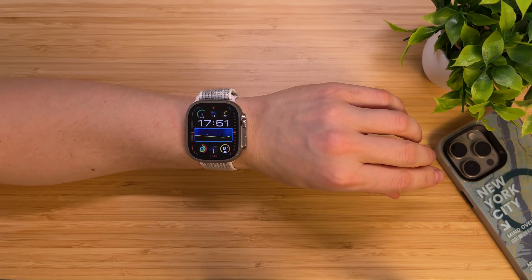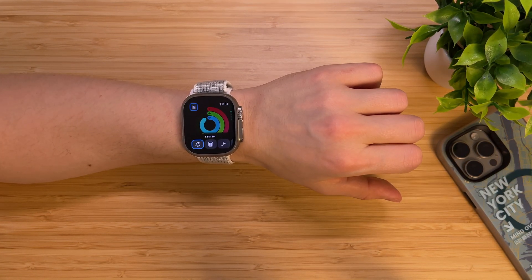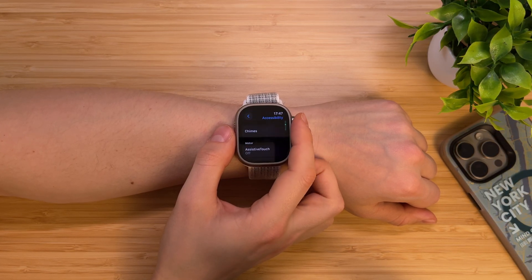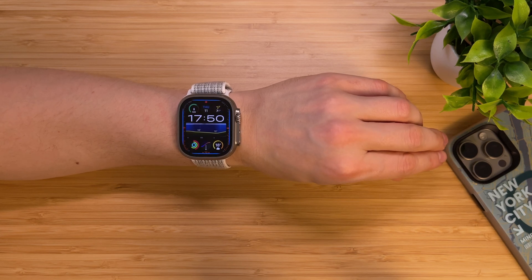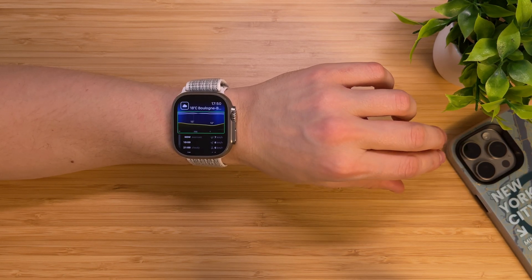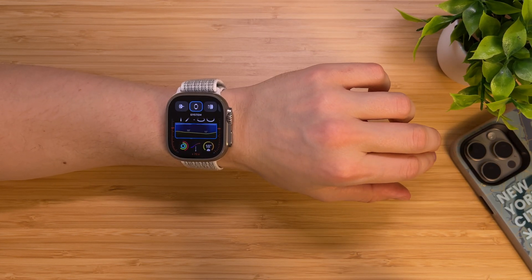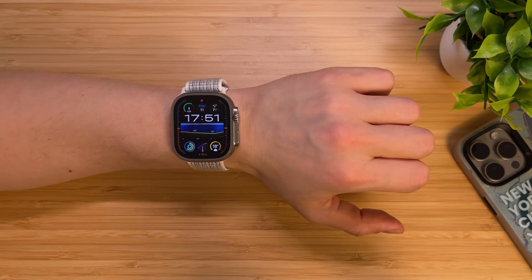This feature was originally designed for people with physical disabilities — for people who have only one operational hand — but you can use it to operate your Apple Watch hands-free. Open Settings, tap Accessibility, tap Assistive Touch, and activate Hand Gestures. Raise your wrist and a blue ring around your screen will appear, indicating Assistive Touch is on. You can operate your Apple Watch with four default gestures: Pinch to move to the next item, Double Pinch to move back, Clench to tap an item, and Double Clench to bring up the Action Menu. The Action Menu allows you to perform system actions such as scrolling, pressing the digital crown, opening the Control Center, and more.